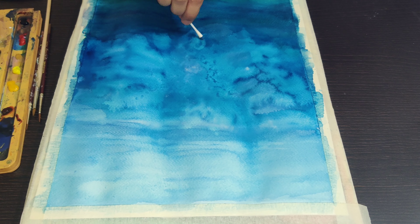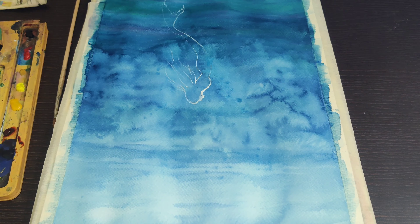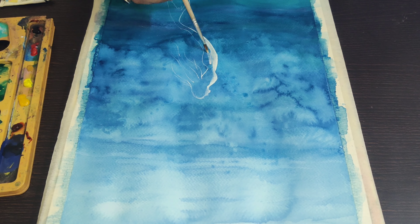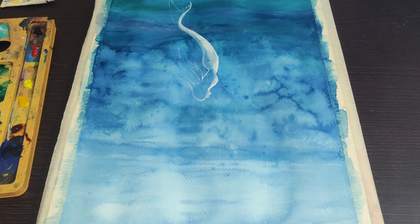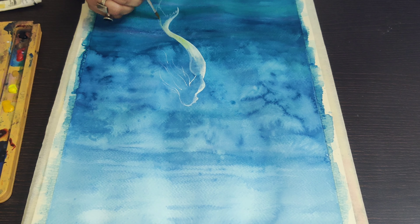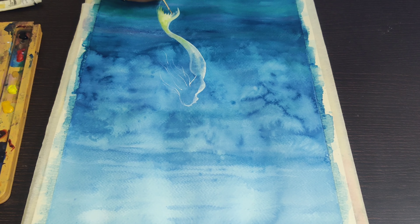Using earbuds helps in absorbing additional water. You can use them to bring some texture on the paper, or you can also use them to soak the additional water on the paper. After your background is done, you can apply a lighter base. I've started working on the mermaid with white.